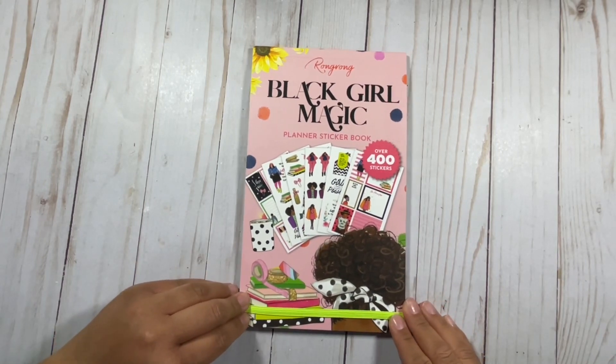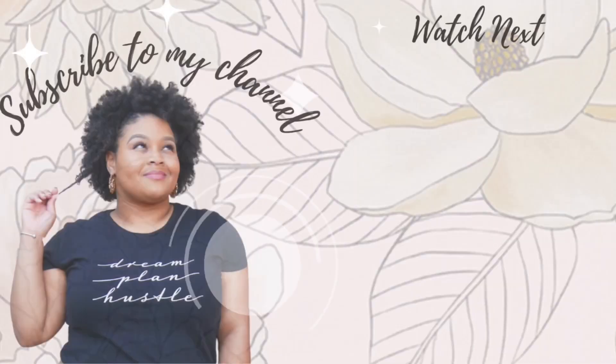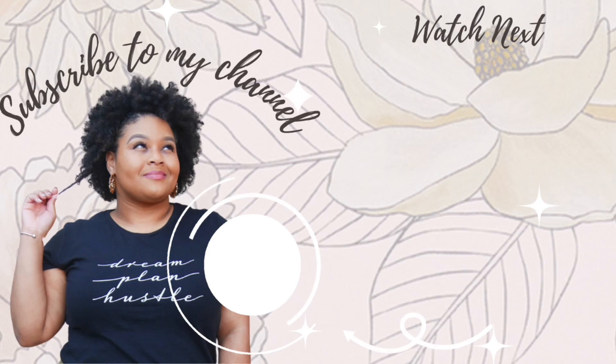Thanks so much for tuning in and I will see you all in the next video. Bye!